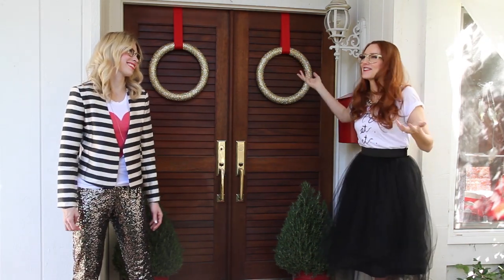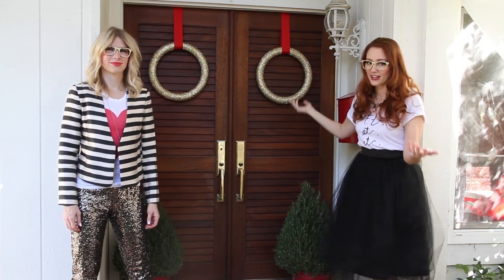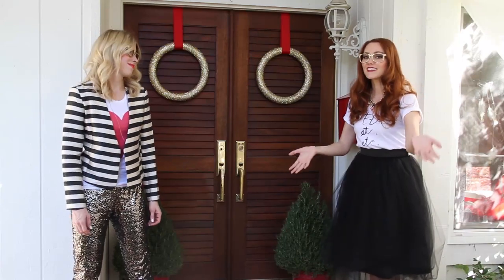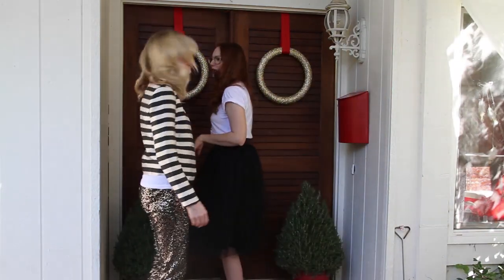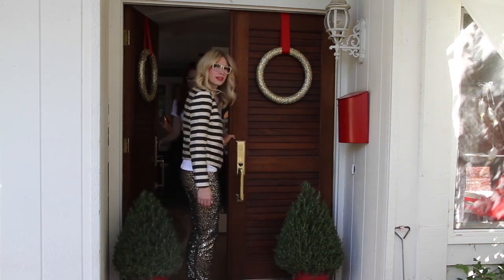I'm wearing the Girls With Glasses, so we have to. If you love these gold glitter wreaths, you can check out our DIY video and learn how to do them yourself. Until then, come inside — come on into our Christmas house. Don't be shy.